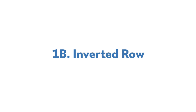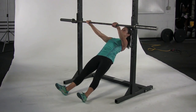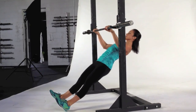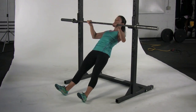1B, Inverted Row. Adjust the bar of a squat rack or Smith machine to about chest height. Sit on the floor beneath the bar and grip it with a shoulder-width overhand grip. Straighten your body, keeping your shoulders down and your elbows close to your sides. Pull yourself up toward the bar. Lower and repeat for desired reps.